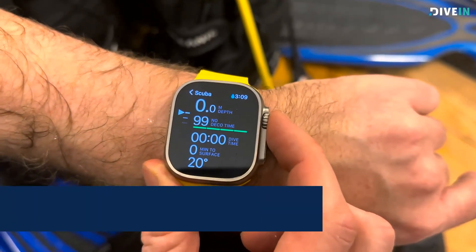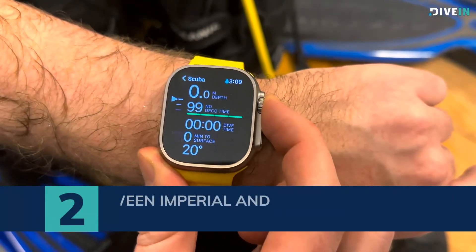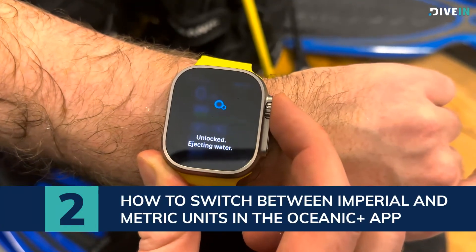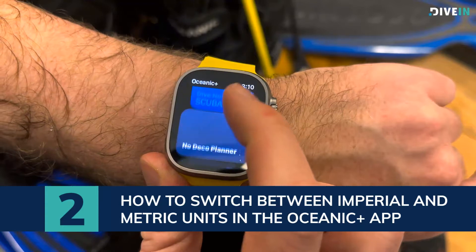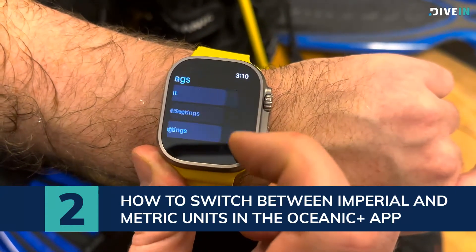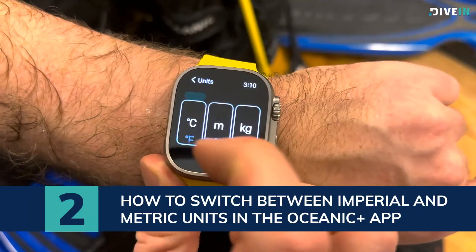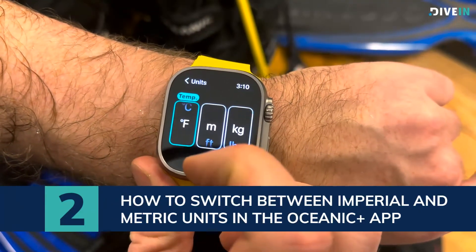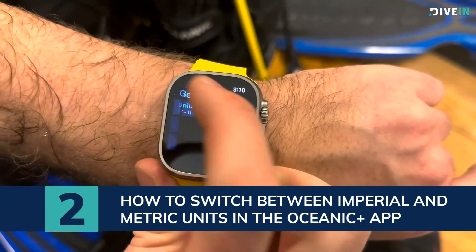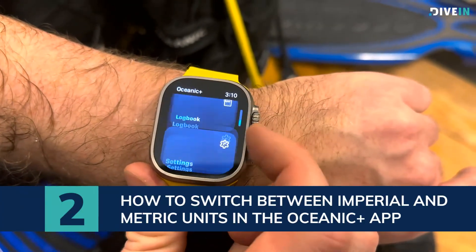You can see here mine is in metric system, but if you want to change to imperial — to feet — you go out again, press and hold the crown button up here, go down all the way to the bottom, go into Settings, then General Settings. From there you can change from Celsius to Fahrenheit, to feet, to pounds, and then go back.